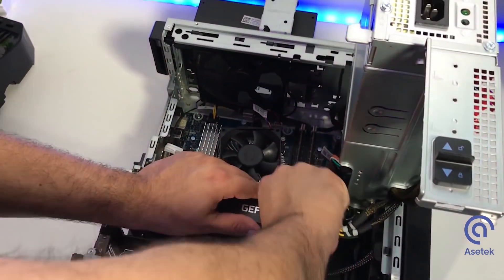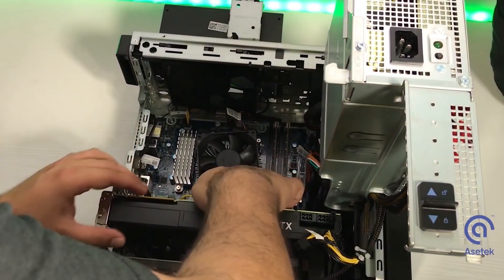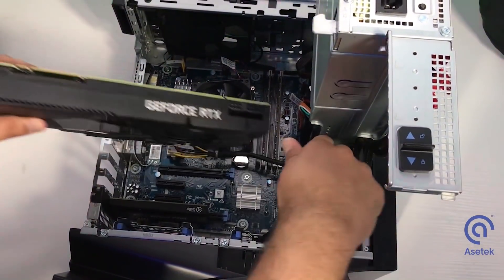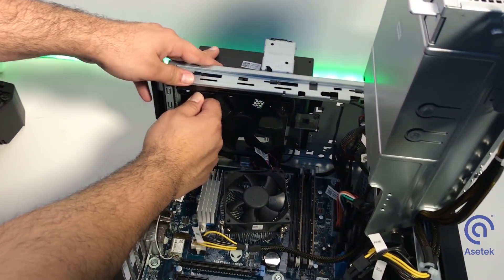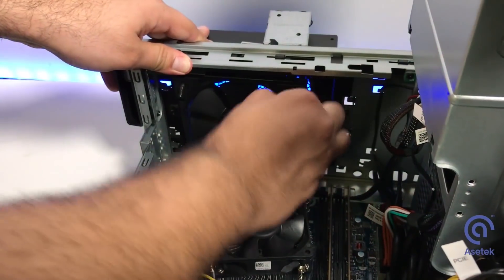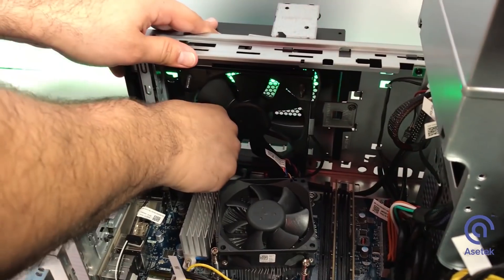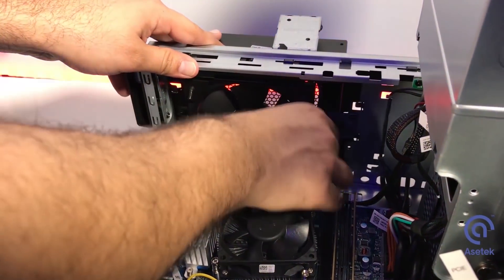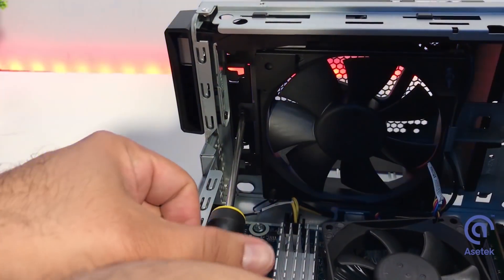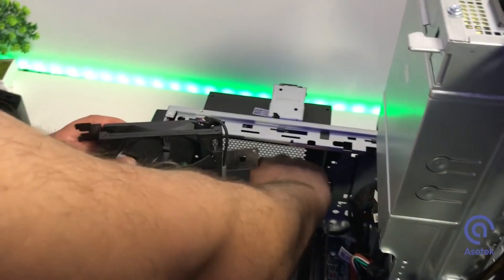Let's take out the non-liquid cooled 2080 from our streaming unit. Unplug the power connector from the card, simply open the blue bracket docking the GPU, and remove it from the motherboard. Now we need to remove the fan from the top to place it in the radiator. Pull the four rubber tabs on the fan corners to loosen them, then remove these two screws to let the fans descend from the enclosure. Don't forget to unplug the fan power from the motherboard.